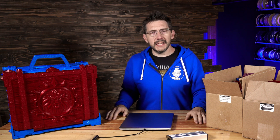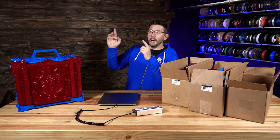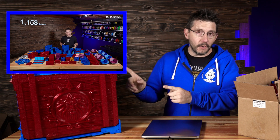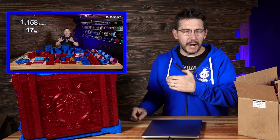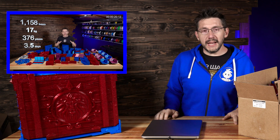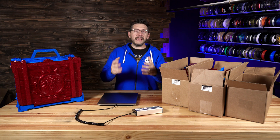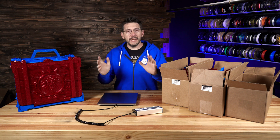It's their latest Kickstarter offering. In the video, at the very beginning, I said 1,158 print hours, 17 kilograms of filament, 376 pieces over three and a half days. And I talked about the accolades of having a print farm and how it can help me accomplish nearly the impossible.